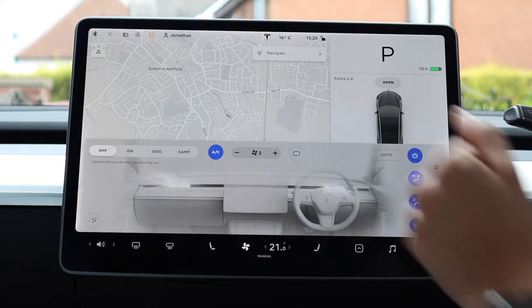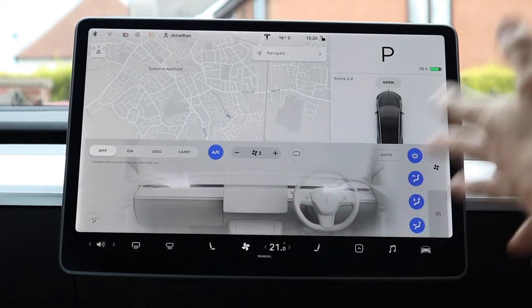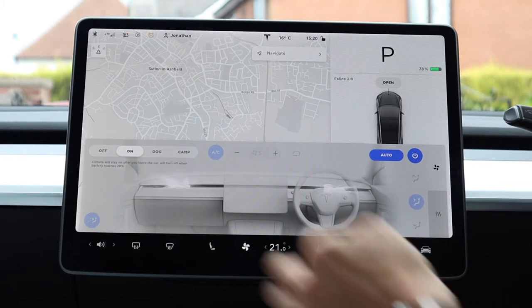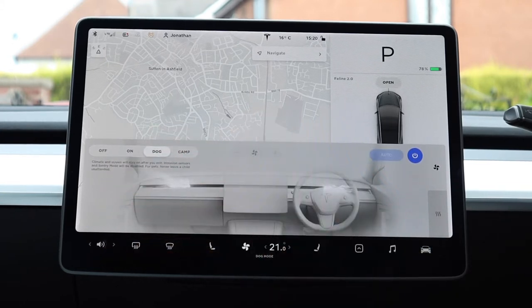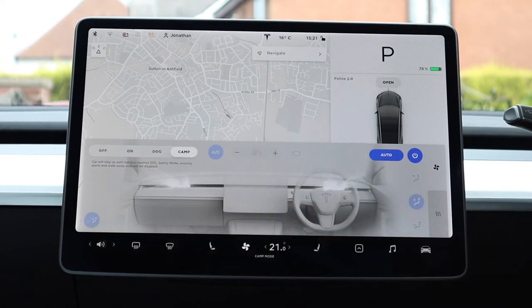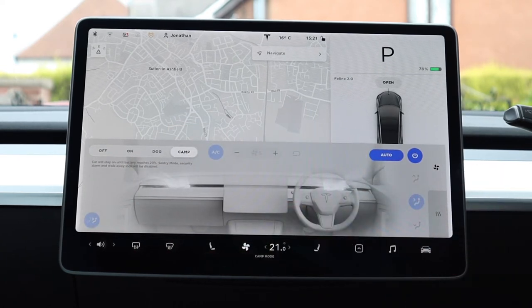You can also use the buttons on the right hand side for additional aircon adjustments, and the button on the left decides whether the aircon reaches the back seats. You can also control the heated seats to a greater extent from this menu, including the rear ones at various levels. Finally, top left controls what happens when you leave the car — you can set it to stay on, and it will turn off when the battery reaches 20%. There's also a dog mode and a camping mode, which keeps the AC on while you're in the car until the battery reaches 20%.